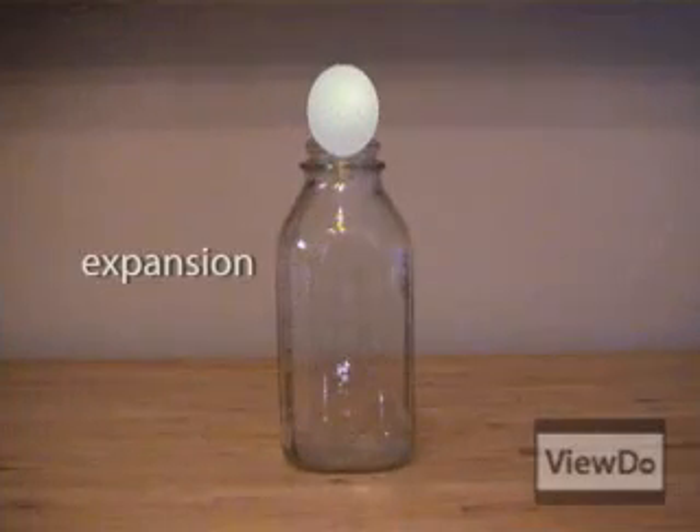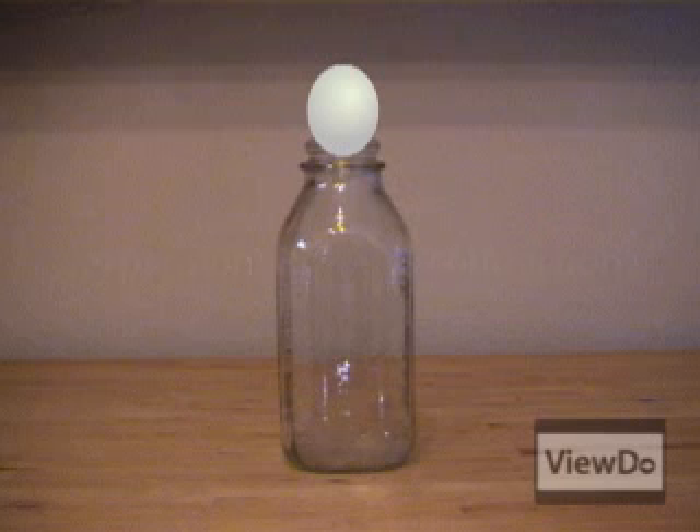Two words: expansion and contraction. When things heat up they expand, and air molecules are no exception. The heated air from the flame expands inside the bottle. When all the oxygen is used up due to the egg covering the bottle opening, the fire dies and the air inside the bottle cools again, causing it to contract.